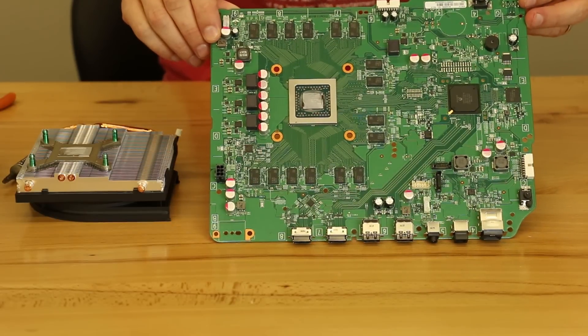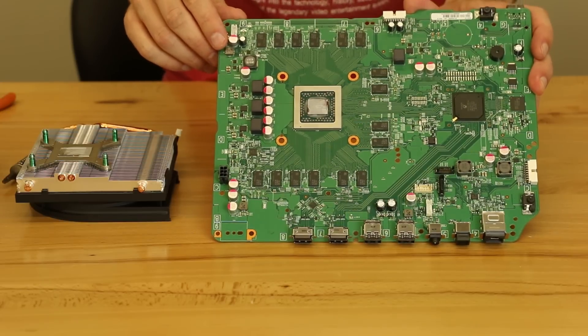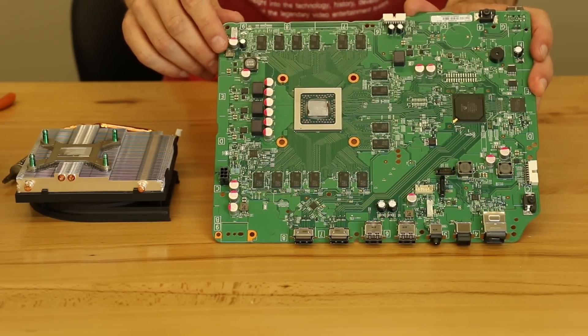This is the motherboard out of our brand new Xbox One S. We actually haven't even started it up to play anything yet. We just tore it right apart as soon as we got it.